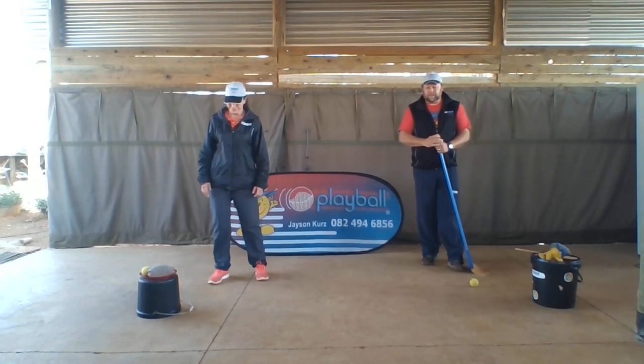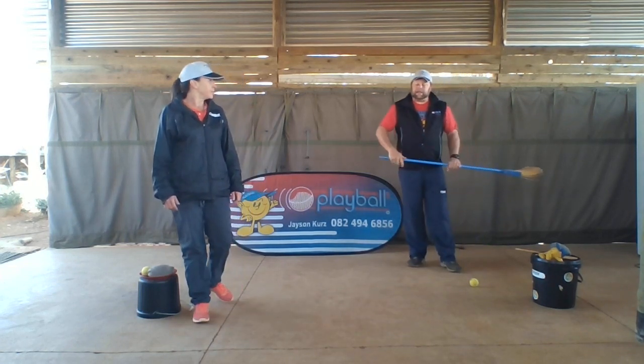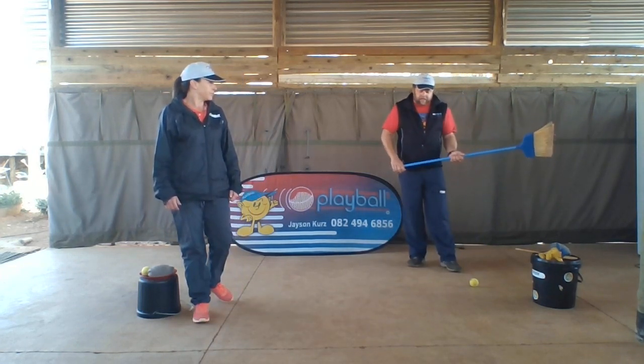Hi everyone. Hi folks. The next two skills we're doing is the hockey hit and baseball hitting, but first to do the hockey hit.